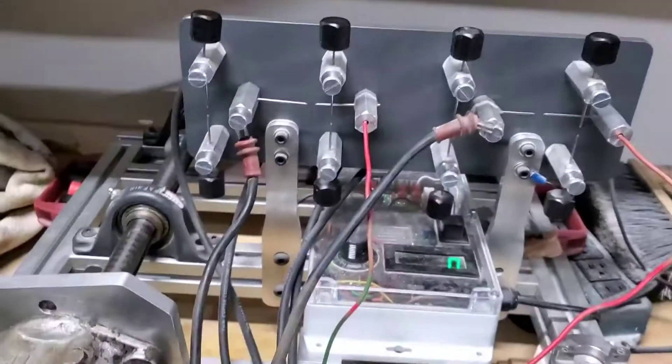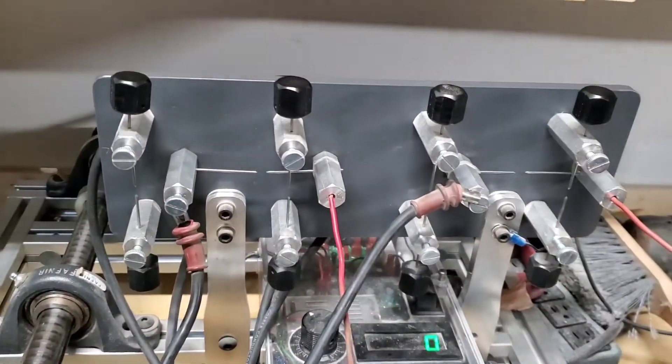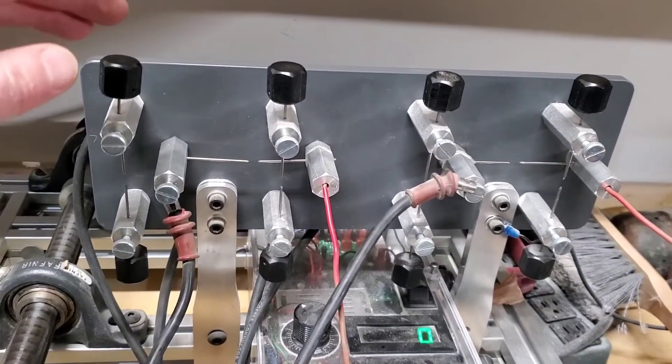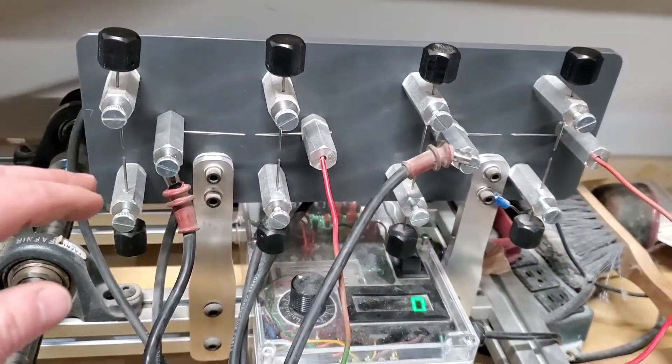Then I had to modify my tester here. Typically I've never tested a six-cylinder magneto on it — just two and four. So typically I just have these four spark caps.